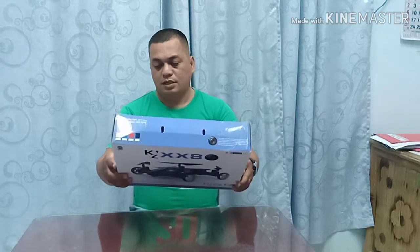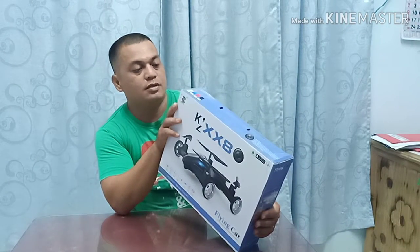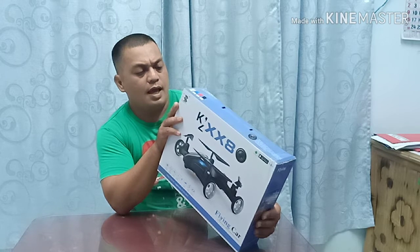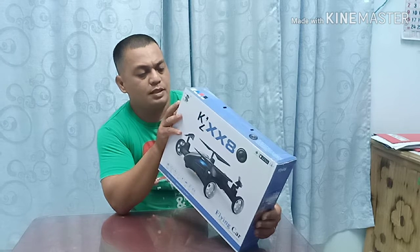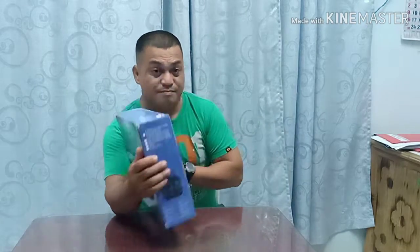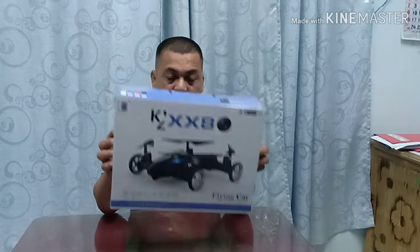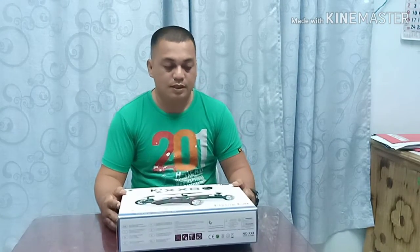So what I have here is a 2.4 gigahertz remote control, air-to-ground mode, aerotain — standard configuration. It has an HD camera option, and also a 200-watt WiFi 5.8 gigahertz FPV option. So these are the different configurations of the flying car. The one I have here right now is the one without a camera.